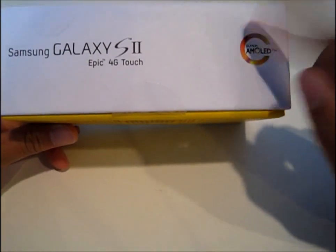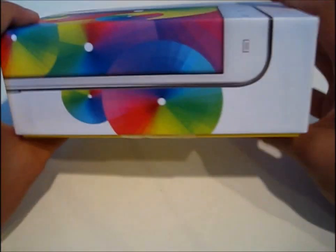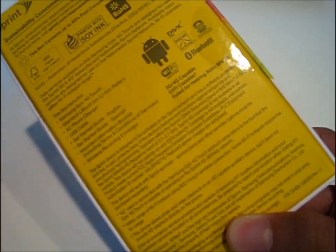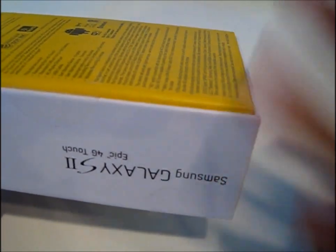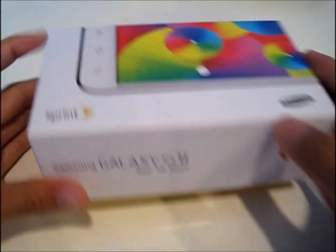It has a Super AMOLED Plus screen, which by the way looks awesome. You have some branding here, and you have more branding. On the back you have some specifications on what it can do, and Sprint — or this phone — is really big on focusing on driving, which is cool. And then here you have some barcodes.